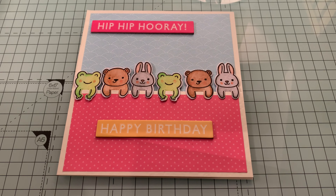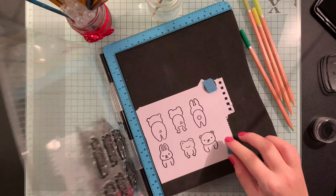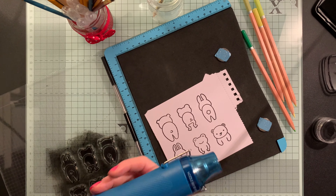Hey everyone, today I'm sharing this birthday card I made for my niece with you all. First of all I stamped out these critters from the Lawn Fawn Don't Worry Be Hoppy stamp set and the For You Dear stamp set.